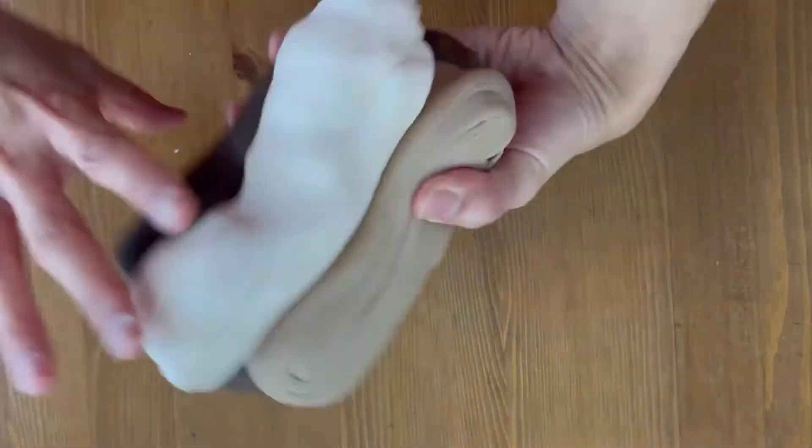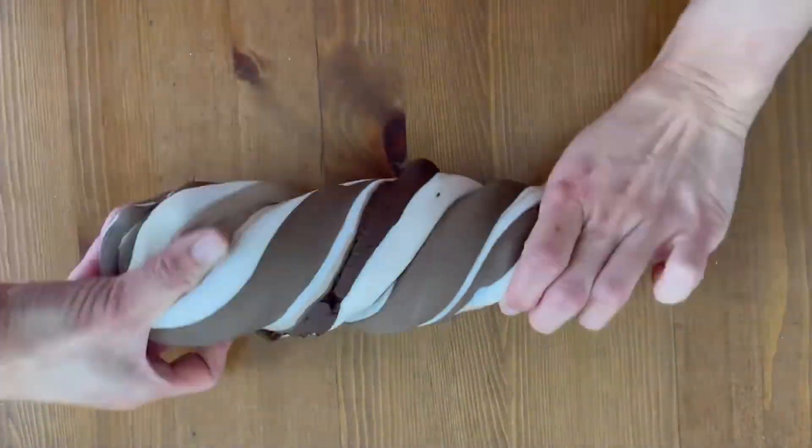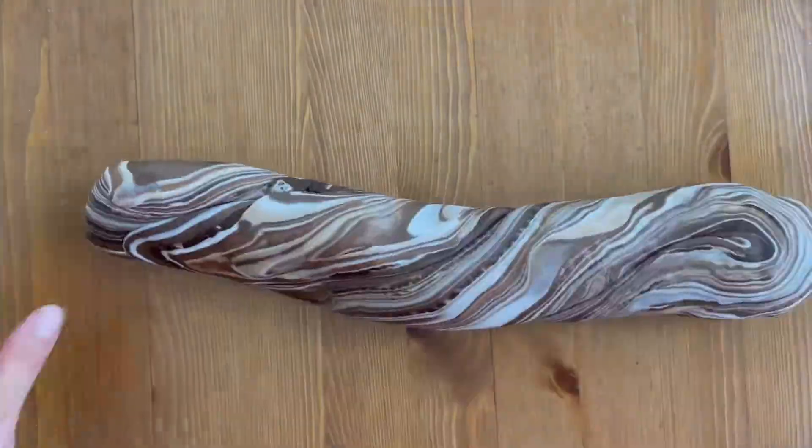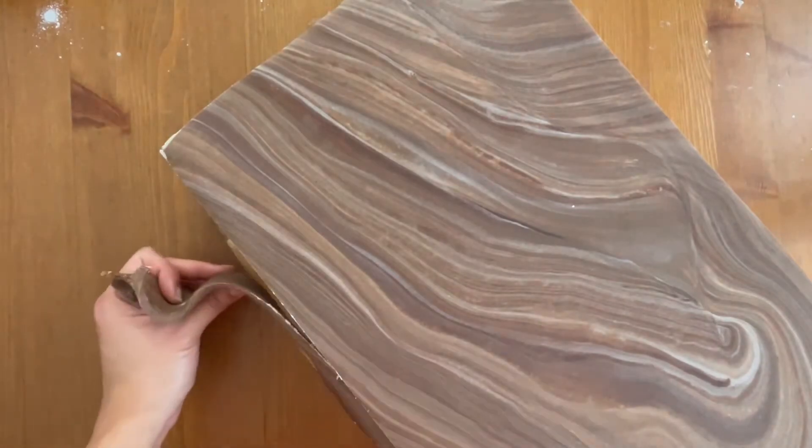I wanted to make a faux wood look with fondant, so start with three to four different shades of beige and brown. Keep twisting and kneading together and you'll see a marble effect start happening. I got a bit carried away with too many twists and ended up with a pattern that looks more like stone, but you get the idea.